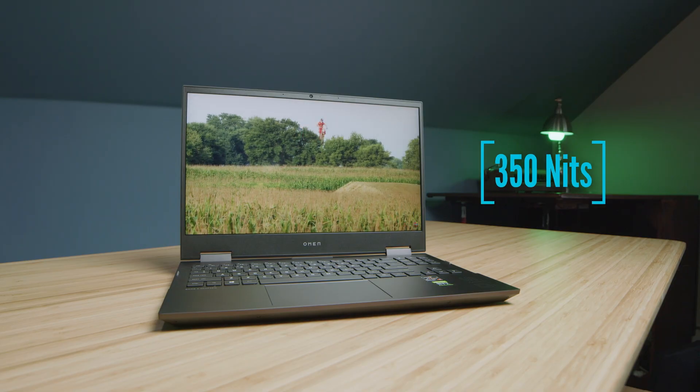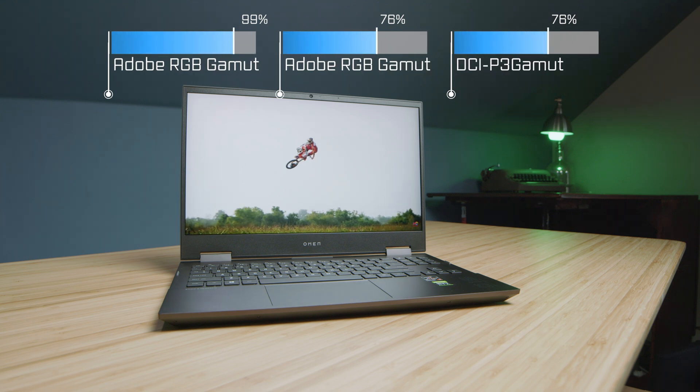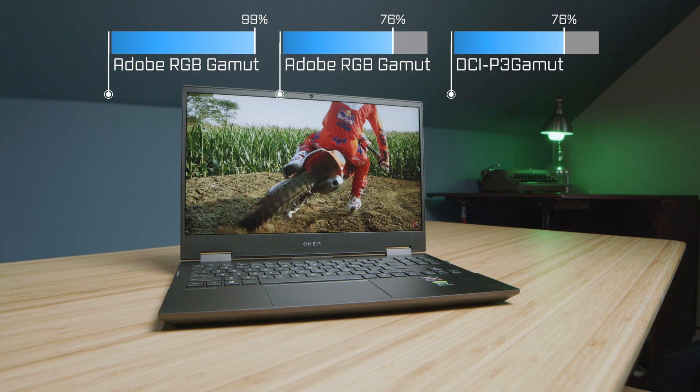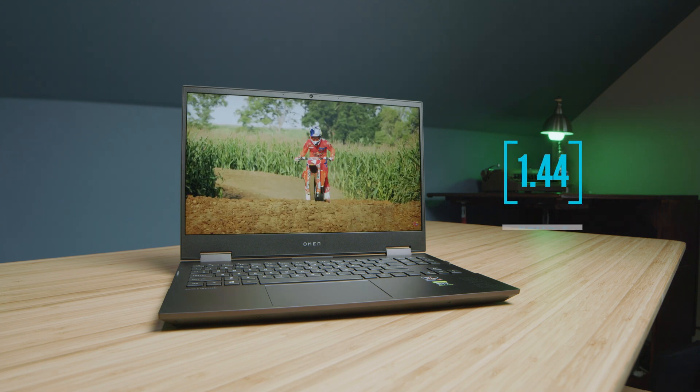Regarding the color accuracy, this is the same screen as last year, so we're still seeing solid color accuracy coming out of this laptop. It's nice to see a mid-range gaming laptop coming with 99% sRGB — that's fantastic for creators.